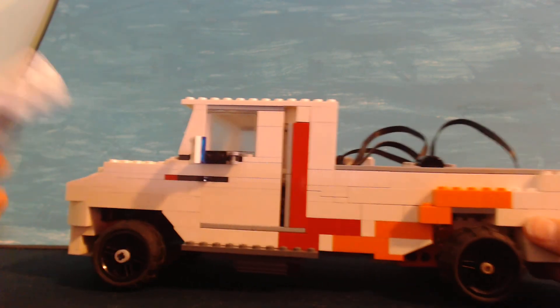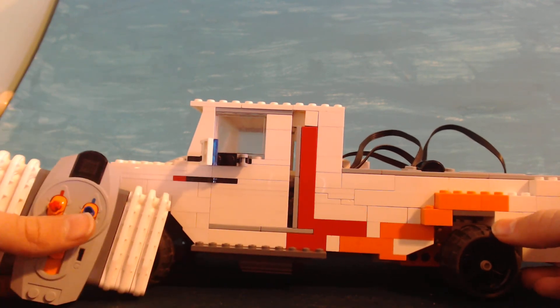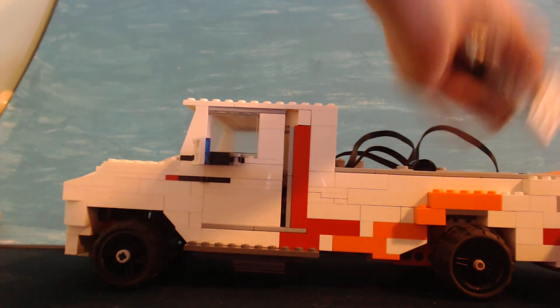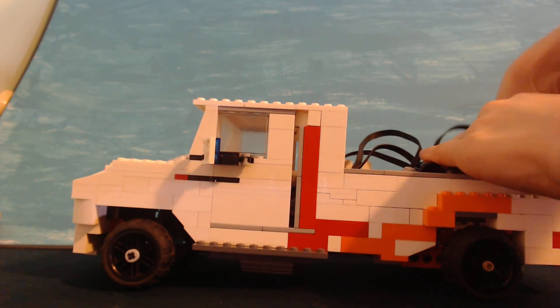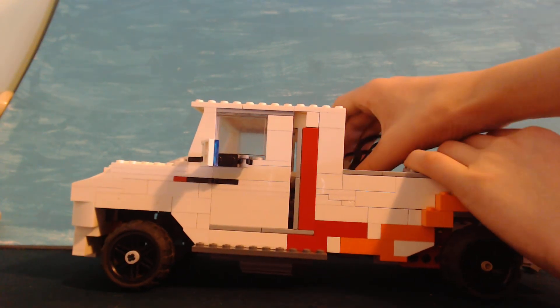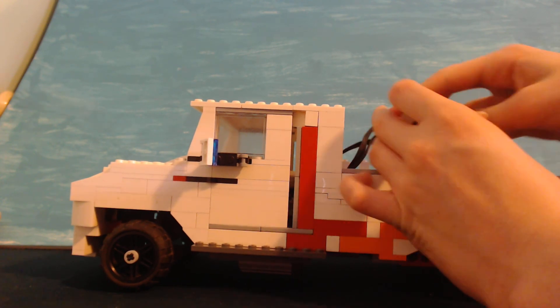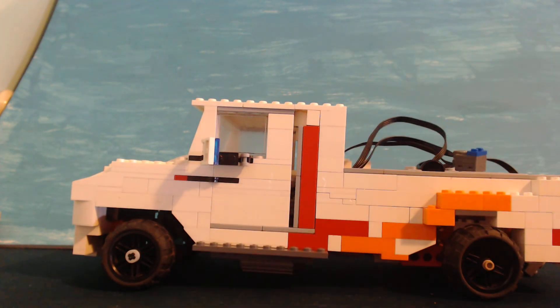I spent a ton of time reinforcing everything, because once I built the main thing, I could run it for about 30 seconds and then it broke — which isn't very fun. So I made it so it can last pretty long. I hope you guys enjoyed this video. Don't forget to like and subscribe, and we'll see you next time. Bye!